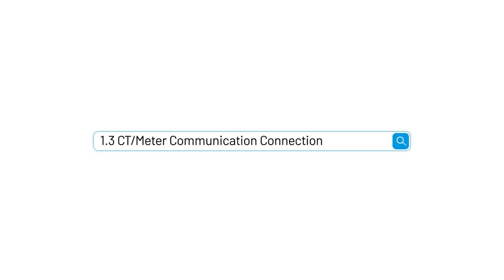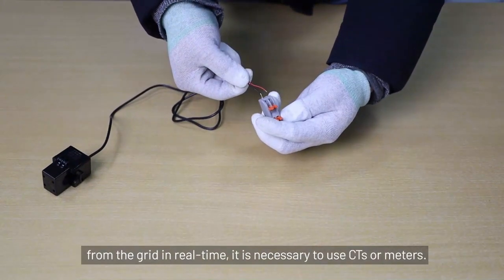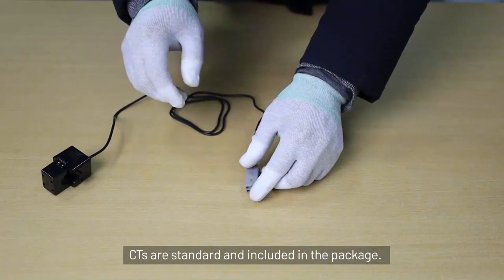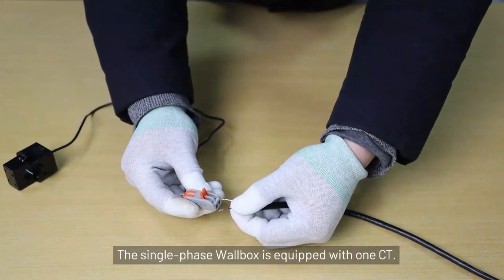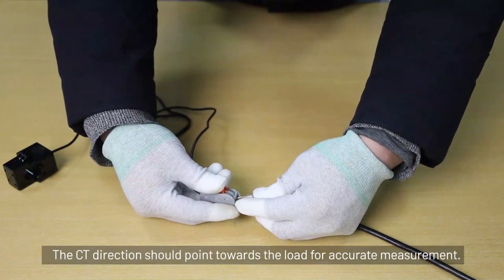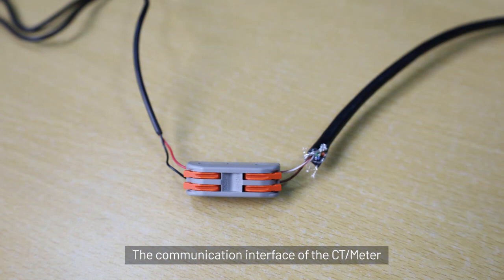Section 1.3: CT or meter communication connection. To keep track of the power being imported and exported from the grid in real time, it is necessary to use CTs or meters. CTs are standard and included in the package. The single-phase wallbox is equipped with one CT. The CT direction should point towards the load for accurate measurement. The communication interface of the CT or meter gathers electric energy signals from the grid.